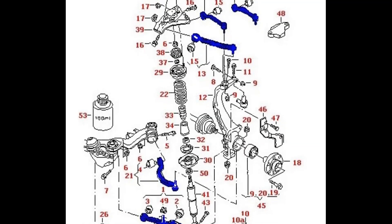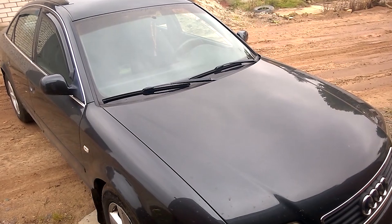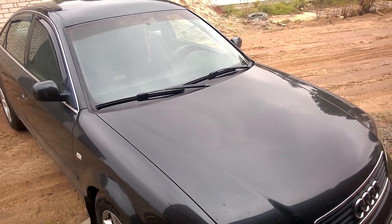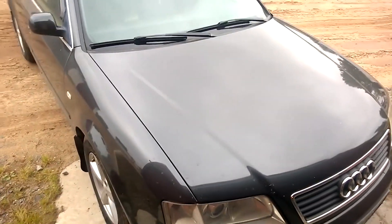It's worth noting that regardless of which VAG car you buy after the year 2000, each model will have aluminum control arms. So if you decide to drive such cars, you should be aware that repairs will be necessary.